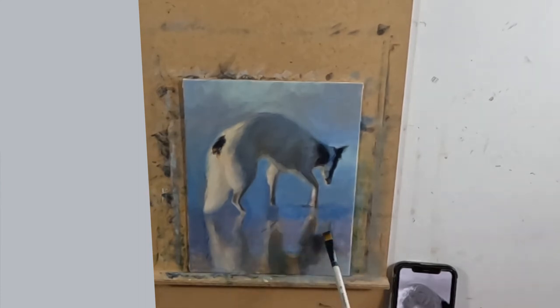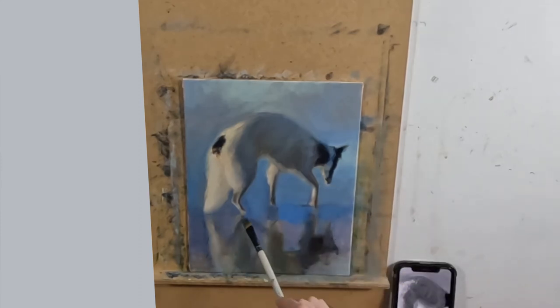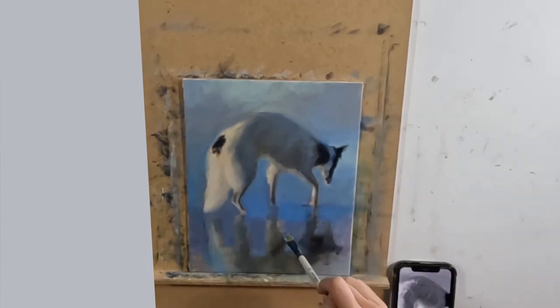Color mixing is hard, but it really is the thing that will elevate your paintings if you can get the hang of it. It's important to make sure that your objects are integrated into their backgrounds. I'd suggest not trying to mix every area from scratch — what you really want to do is mix up enough colors at the start that you can keep adjusting your mix. For example, I may look at the area around Tonks's head and ask myself: is that color more red, more yellow, or more blue than the area next to it?